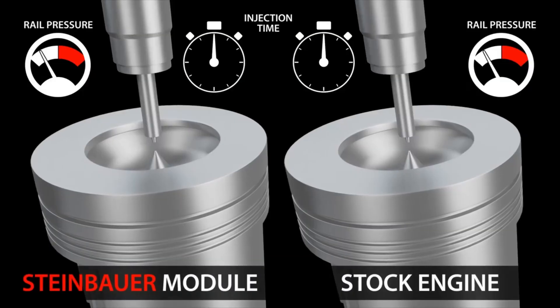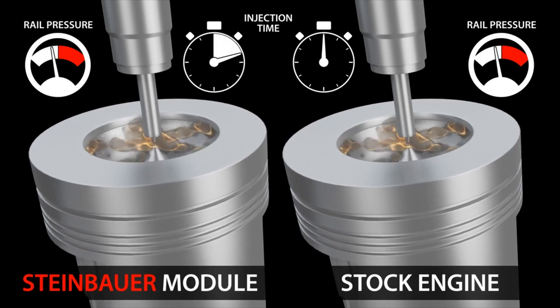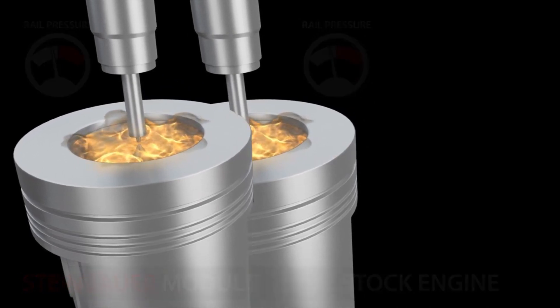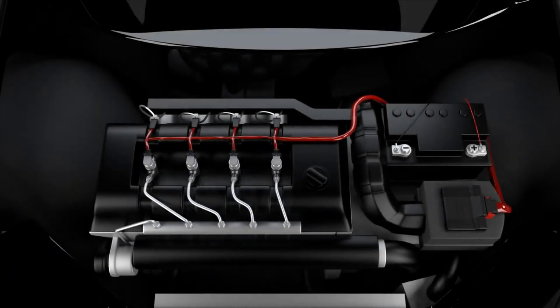What the Steinbauer power module actually does is it optimizes the fuel injection cycle. It calculates how much additional fuel can be added during the main injection, and only when under load. It is a plug-and-play system, which means it can be removed at any time and leaves no permanent footprint on your ECU. It changes no safety parameters and it works within the manufacturer's specifications.